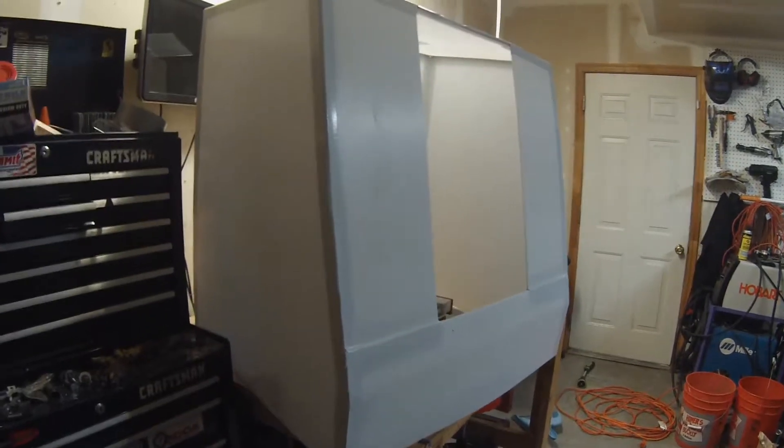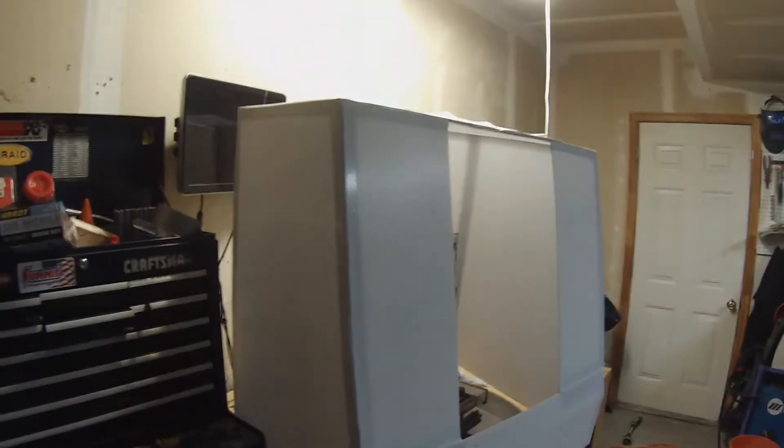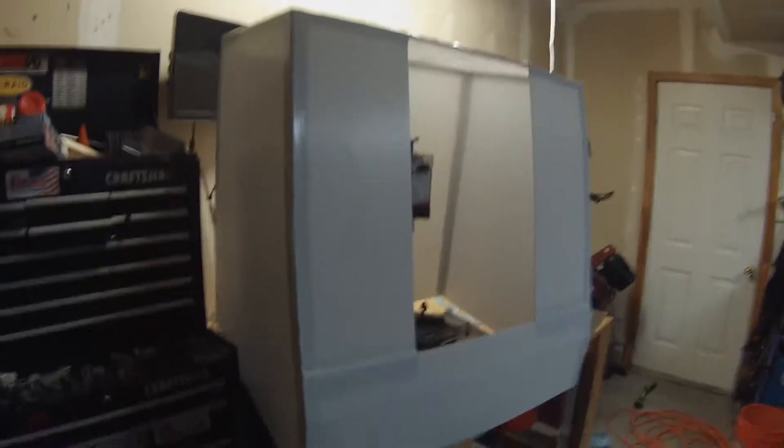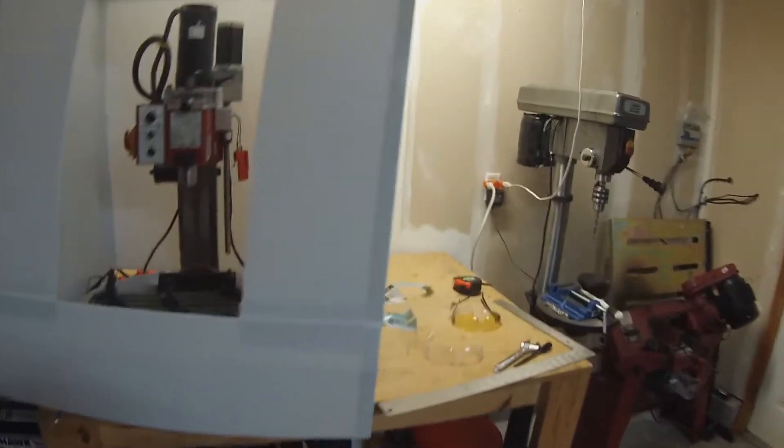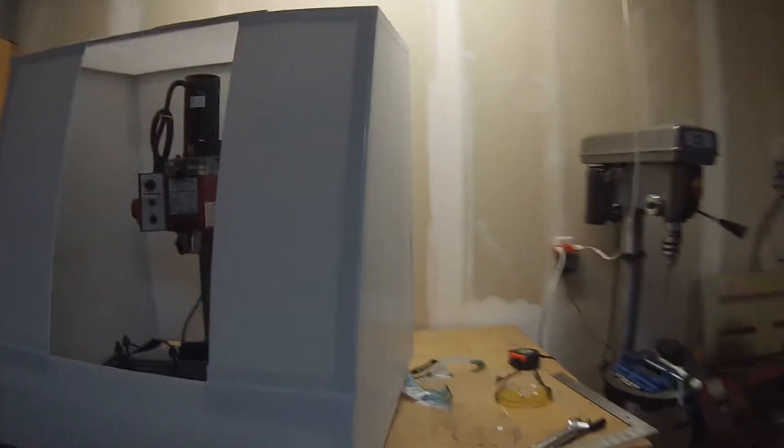Hey folks, so it seems like every time I use my machine I come up with something else that urgently needs to get improved upon. So this week it's an enclosure. I'm tired of aluminum shavings being everywhere in my garage, so this is what we're going to build tonight.